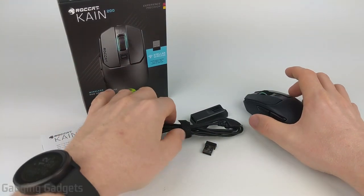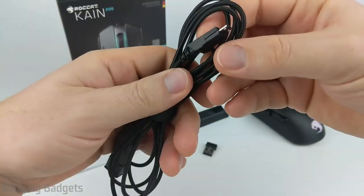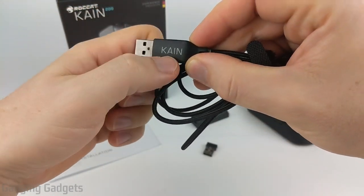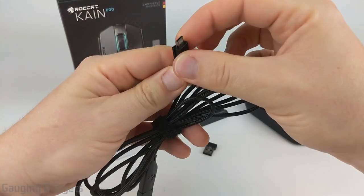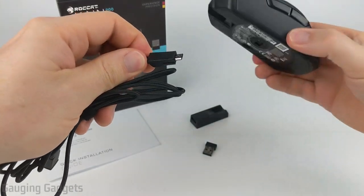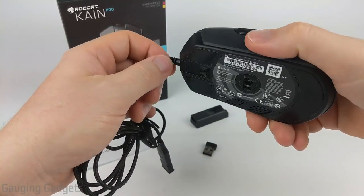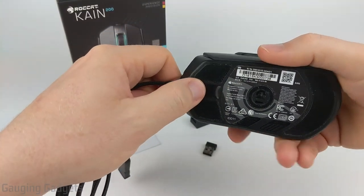In the box, you get a really nice high-quality six-foot-long nylon braided cable, which prevents it from tangling. It has a nice Velcro strip for organizing, and the Type-A connector that goes into your computer has a nice Kone logo. This is charged via a micro USB cable, but the little plastic piece on it is proprietary, and that allows you to put it in the mouse to use it as a wired mouse while you're charging it. So if the battery dies, you can still use it without the charging cable getting in the way.